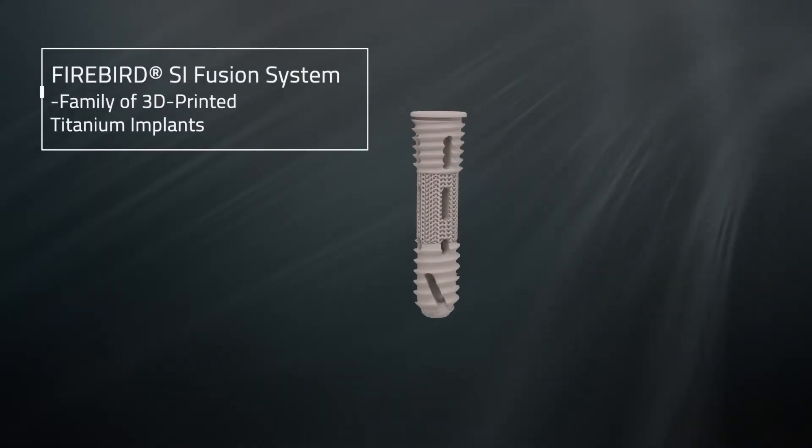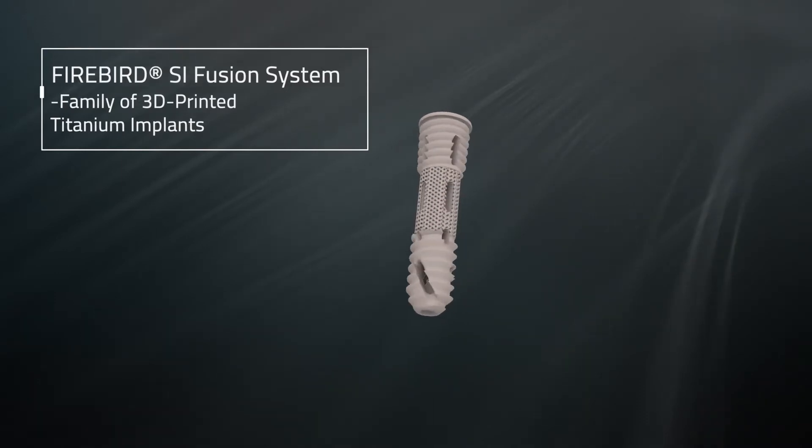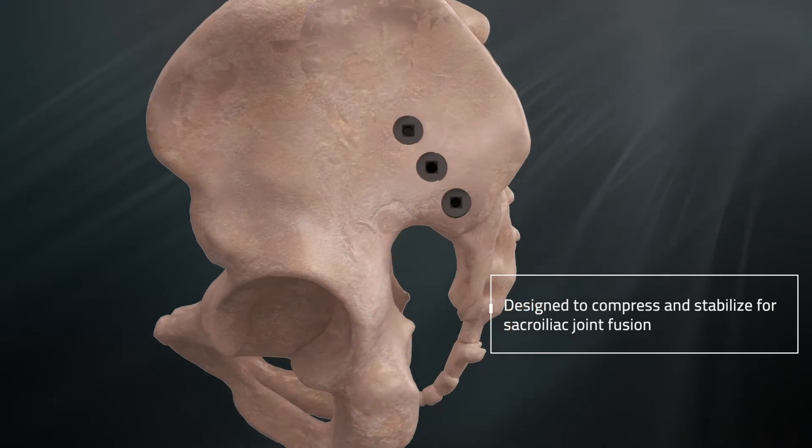The Firebird SI Fusion System is a family of 3D printed titanium implants designed to compress and stabilize for sacroiliac joint fusion.